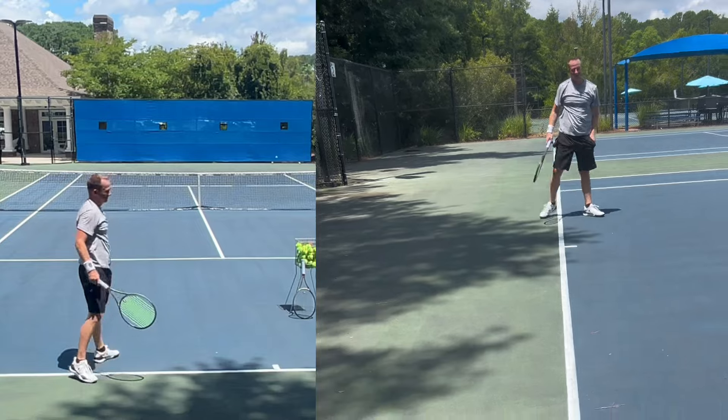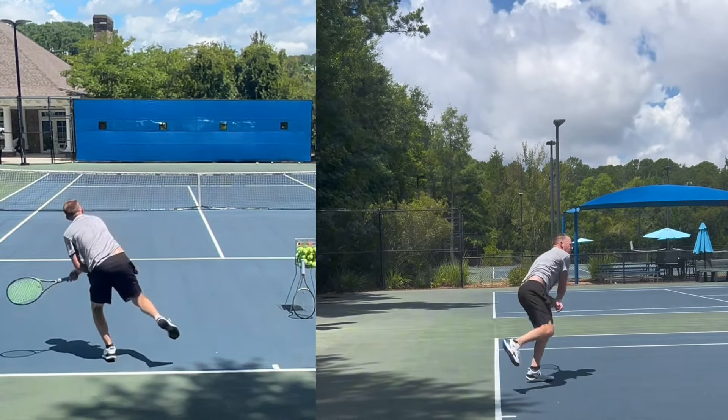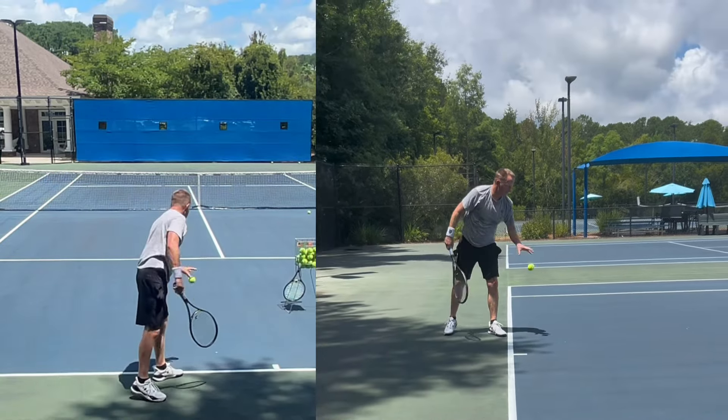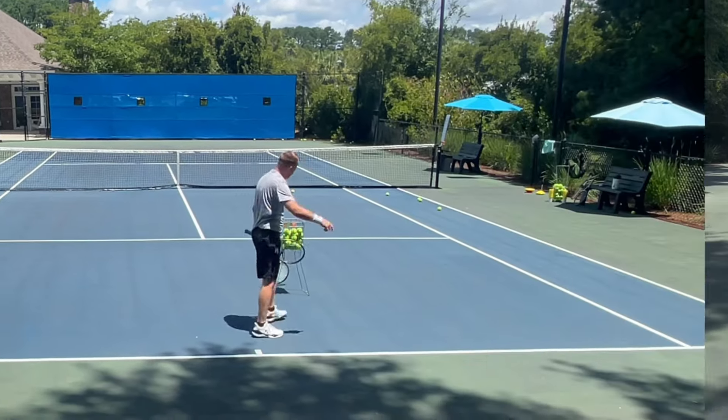76 miles per hour — three in a row. 69 miles per hour — that one felt good. 68 miles per hour. 70 miles per hour.